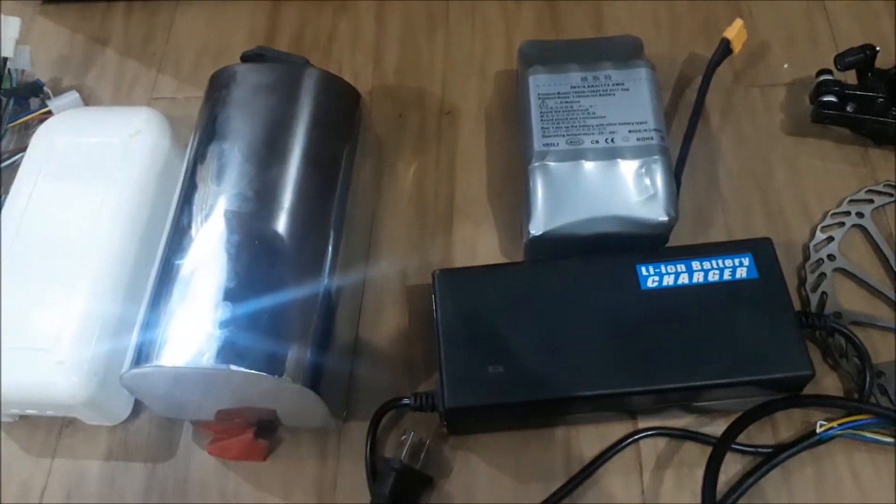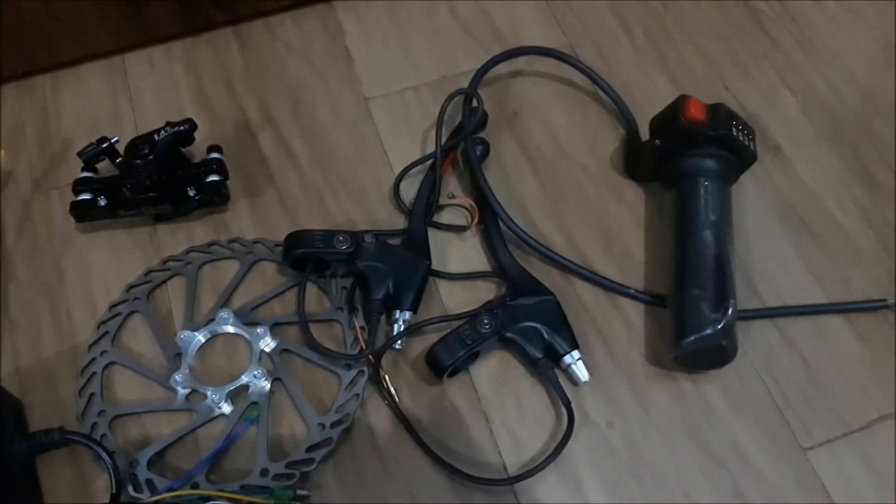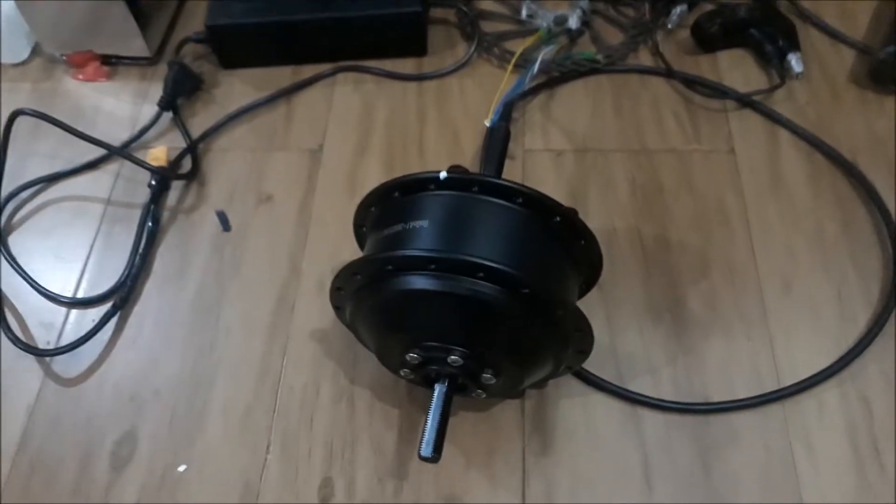a controller in the controller box, a 36V lithium ion battery in the battery box, double disc brakes and catcher, brake levers, throttle, and charger. Let's start from the first point — it's the hub motor.